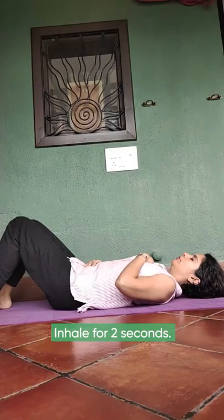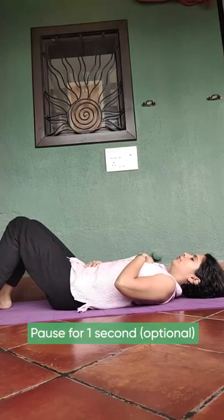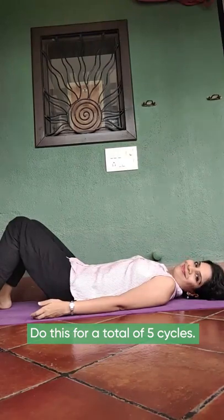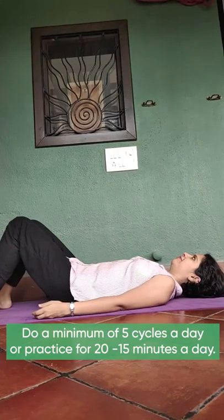Inhale for 2 seconds. Exhale for 2 seconds. Pause for 1 second — this is optional. Repeat the cycle for a total of 5 cycles. Do a minimum of 5 cycles a day, or ideally practice for 15 to 20 minutes a day.